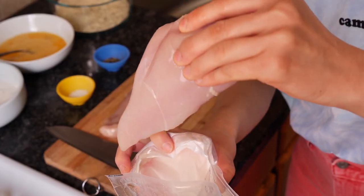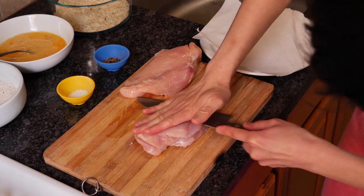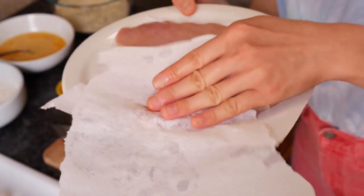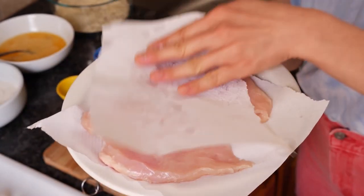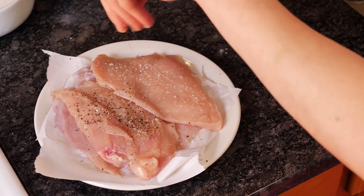First things first, you're going to grab your chicken breasts. You're going to butterfly them, meaning we're going to cut them into two thin cutlets — that way they cook a little bit faster. Once you have four pieces of thin chicken, go ahead and season both sides with salt and pepper, and then prepare your dredging station.